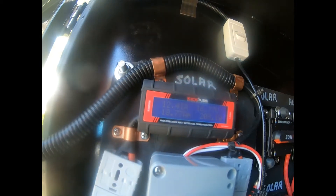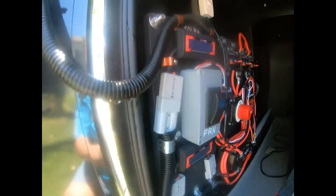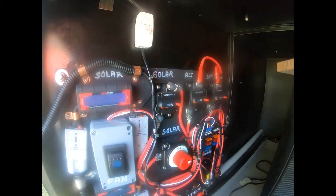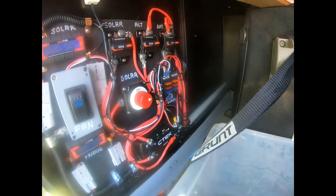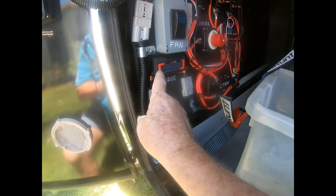So that's the internal one here, which corresponds to the one outside. You can see I have solar input, alternator input, and the battery — everything's protected through 30 amp circuit breakers. There's a little sub-board that feeds the fridge, and I've got a fridge watt meter to monitor the fridge.